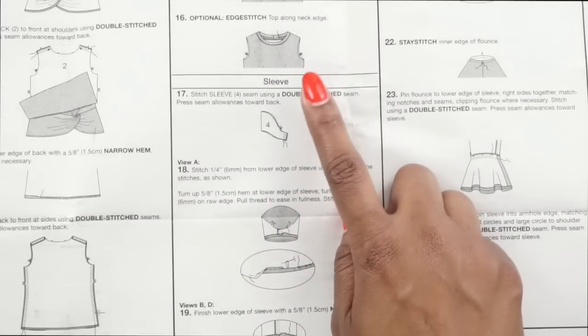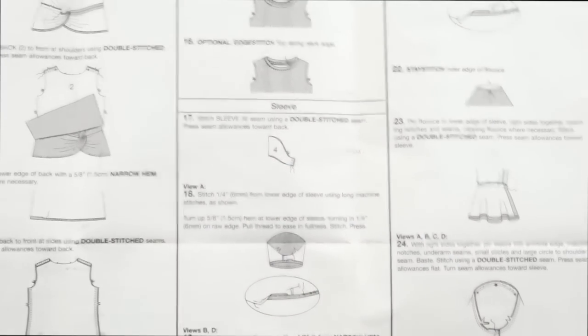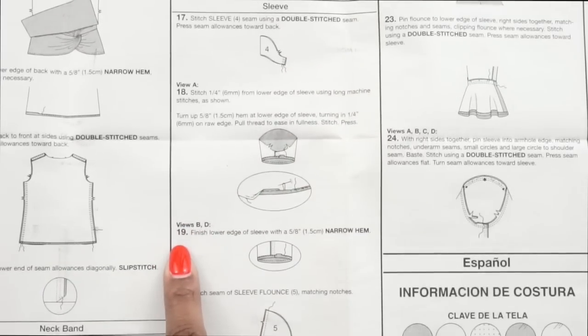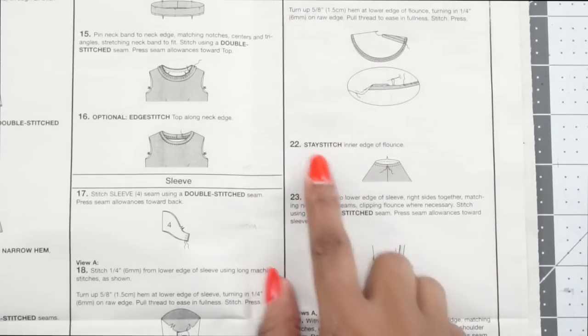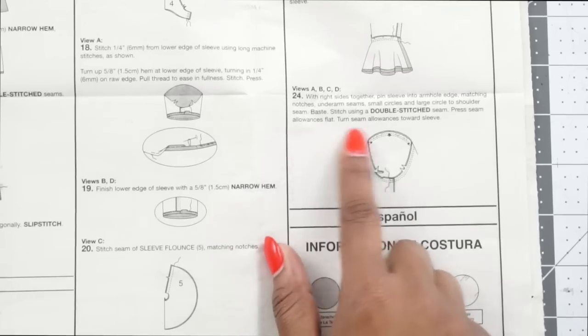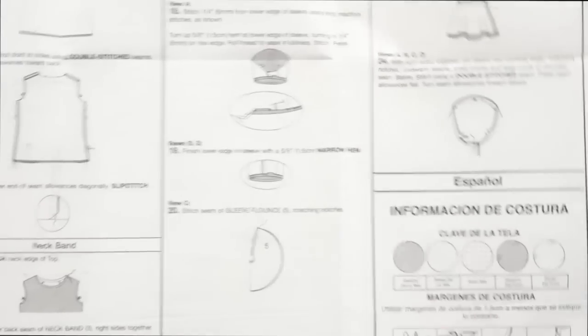At step 17 we begin working on the sleeves — double stitch the sleeve seam together with right sides facing. Step 18 is for view A sleeve. Since I'm doing view B, after step 17 I'll move to step 19, which is just a narrow hem on the end of the sleeve. Steps 20 through 23 are for view C. Step 24 is for all views — we install the sleeve, do a double stitch seam, press the seam allowances flat, and turn seam allowances toward the sleeve. And that is all for this top.